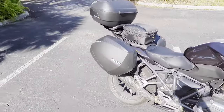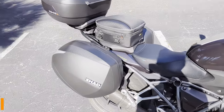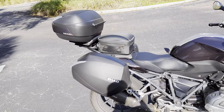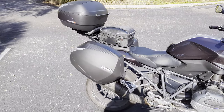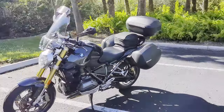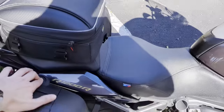The next thing is luggage — a key component to touring. I went with the Shad SH36 bags. If you've seen my Tracer 700 video, I've had these before. Shad makes really good bags and they're much cheaper than OEM bags. This is part of the Shad 3P mounting system. From the side and front, they're about as wide as the handlebars. They have 36 liters of volume.